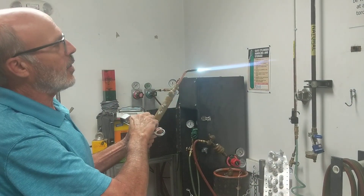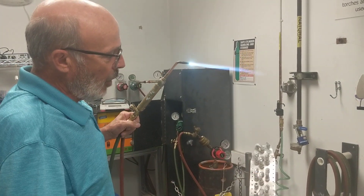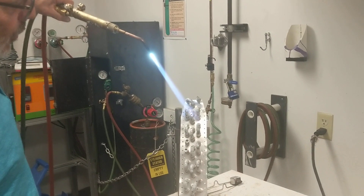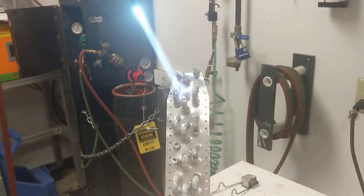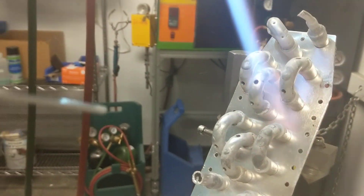We're going to use the reducing flame again, but now we're going to use the tip of the flame, because all we need is 900 degrees for the air alloy to flow. As we heat the surface, our indication of the 900 degrees will be an orange tinge color change to the surface.